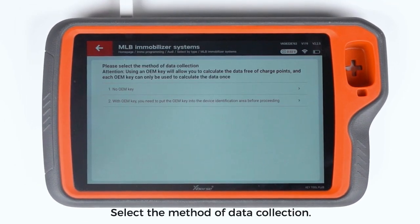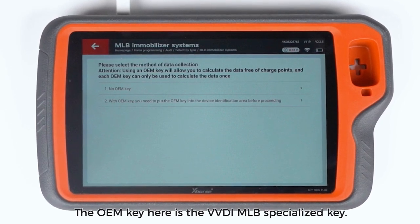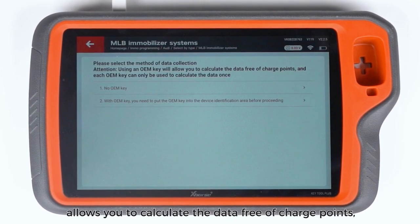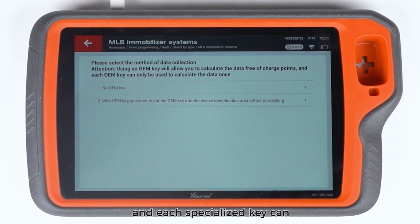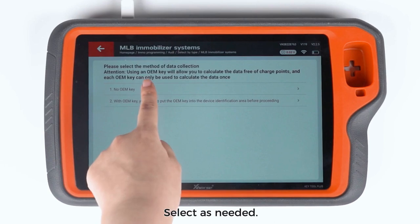Select the method of data collection. The OEM key here is the VVDI MLB Specialized Key. Using the VVDI MLB Specialized Key allows you to calculate the data free of charge points, and each specialized key can only be used to calculate the data once. Select as needed.